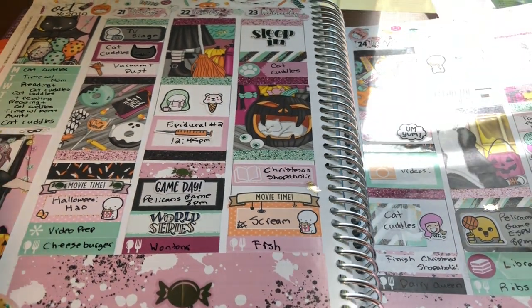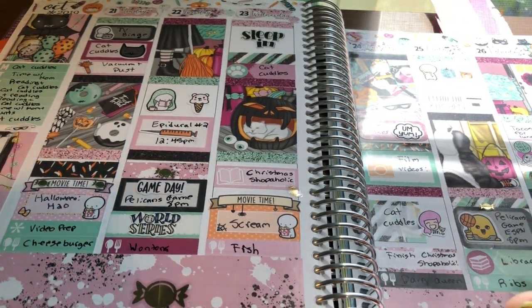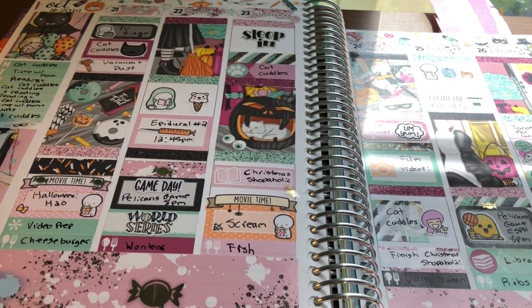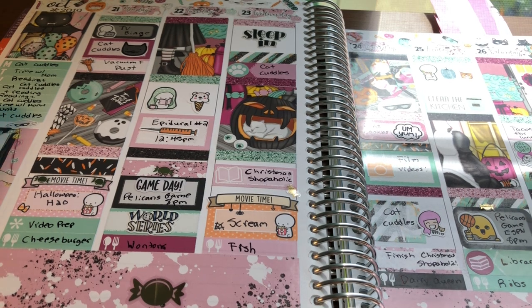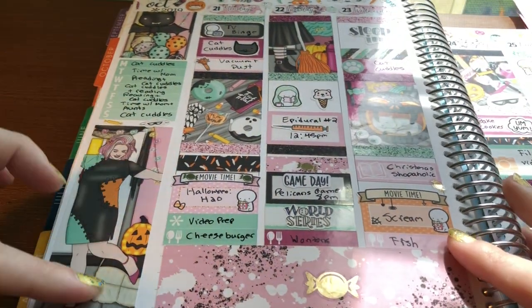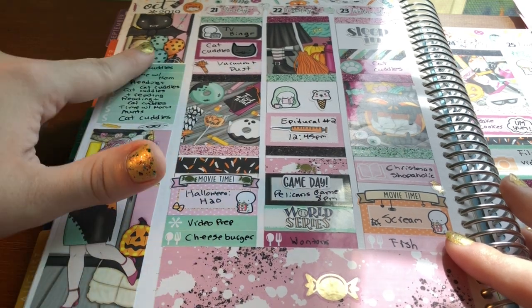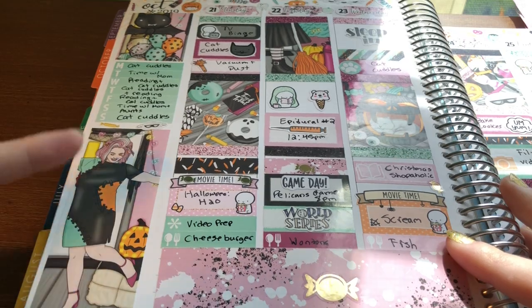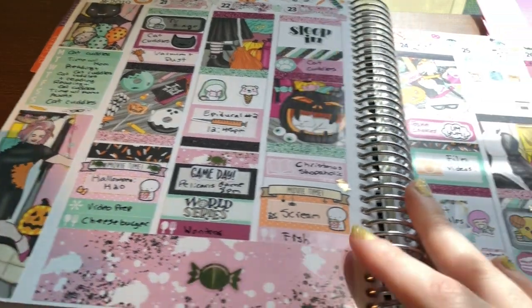Then the next spread was the week-before-Halloween spread. I love this clip art as well. I actually picked up two kits with this clip art — this one is from Scribble Prints Co. and the other one I have is from Sticky Essentials, which I plan on using this year for Halloween. I just love the colors and the tall box, which I normally don't use but I just love it so much in this one.